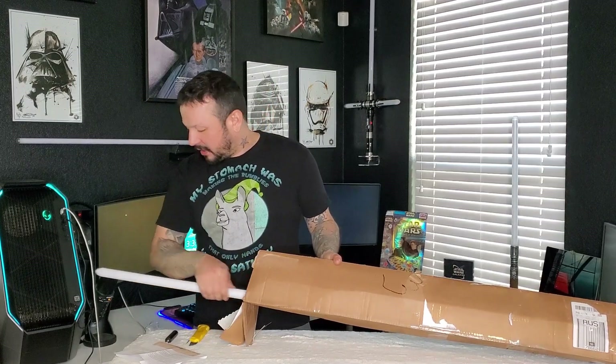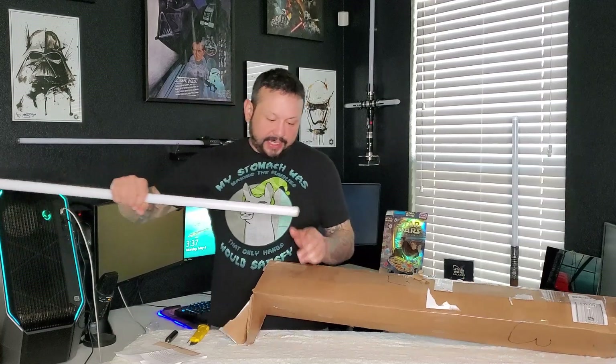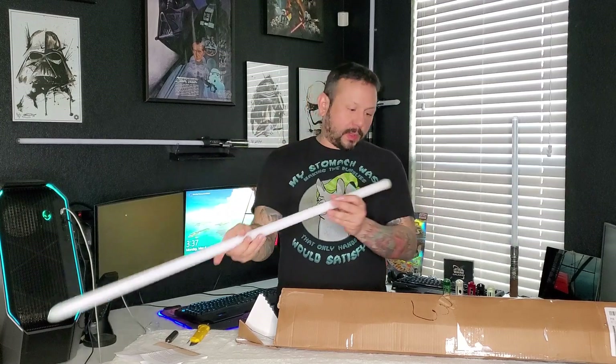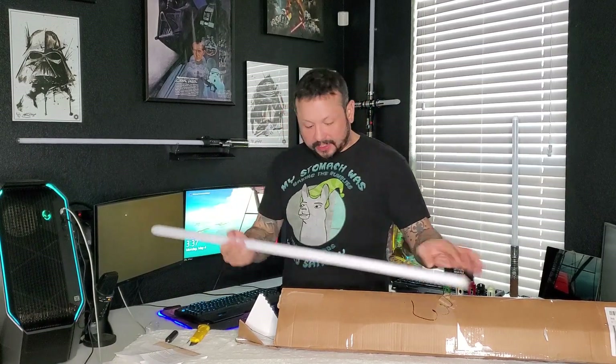We're going to have a Neopixel blade with a parabolic tip on the tip. Nice, all the way white. It's got a cover so that's good.